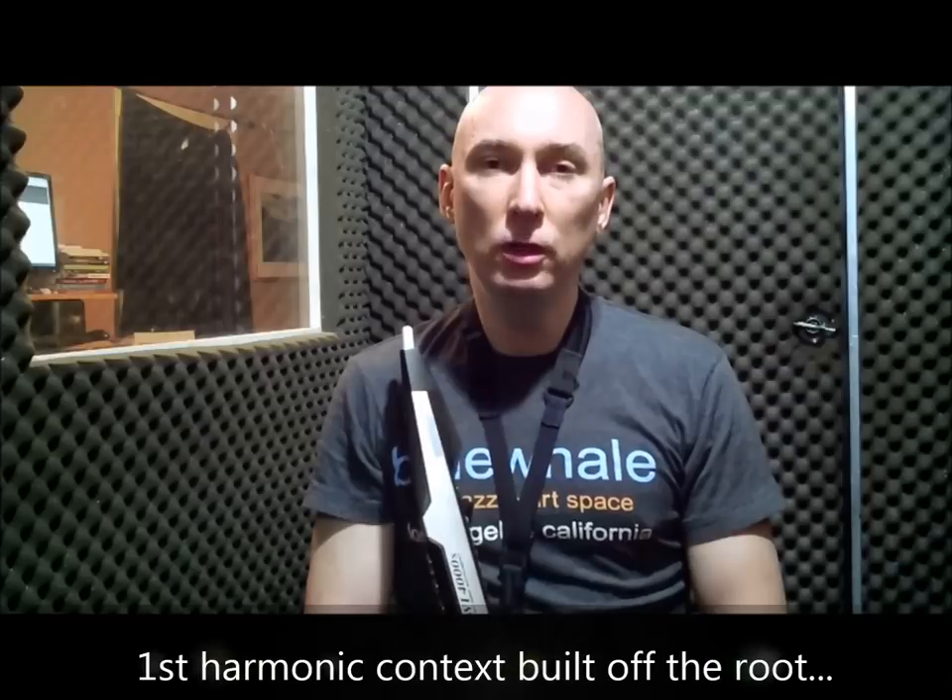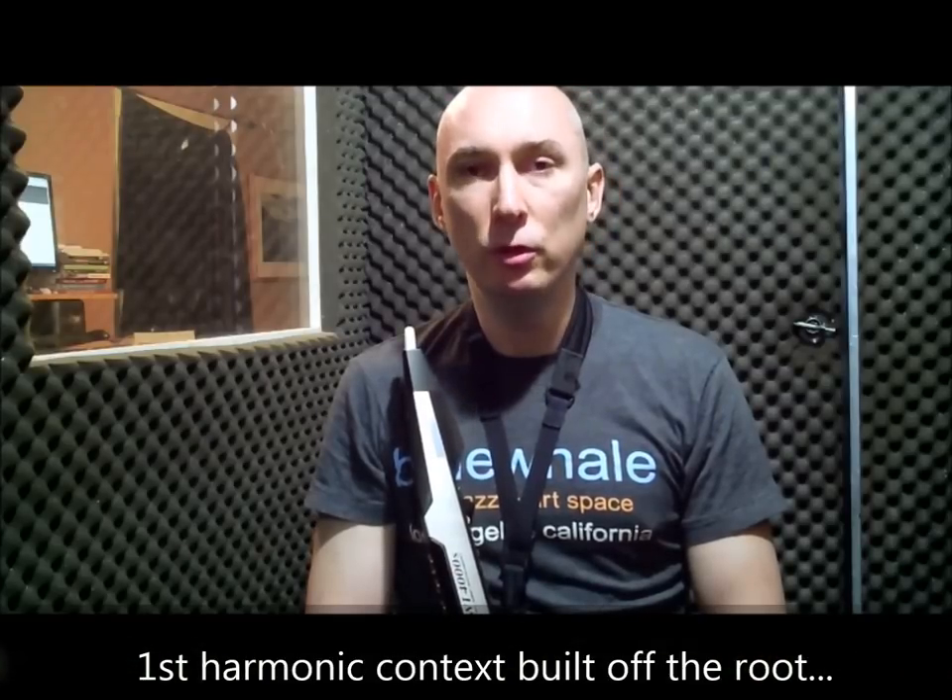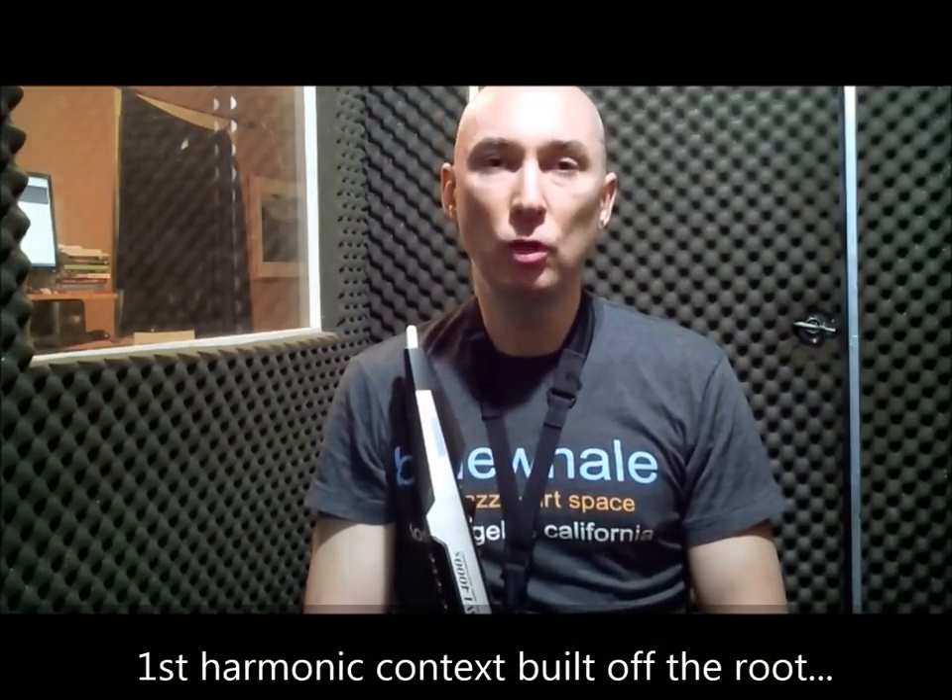The first four-note cell we'll look at is built off the root, or the pedal or drone itself. It's commonly thought of as a major seven flat five voicing: one, three, sharp eleven, and major seven. We'll use that four-note cell to improvise and generate melodic ideas.